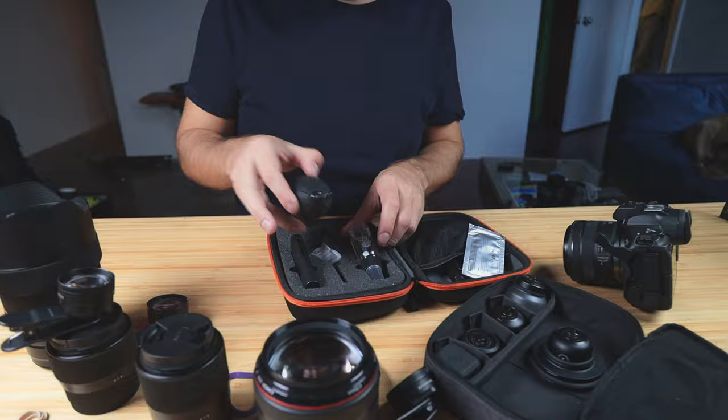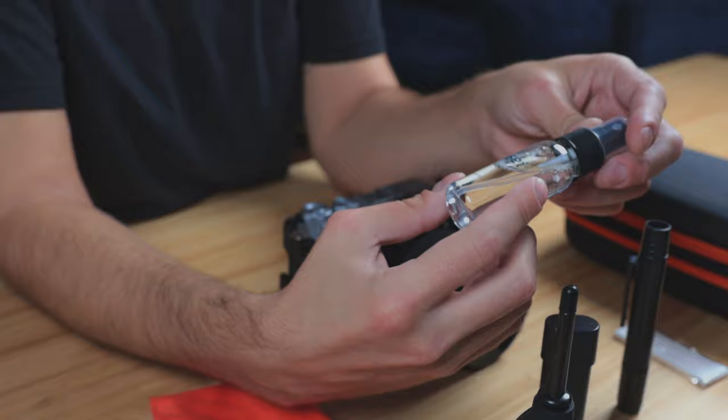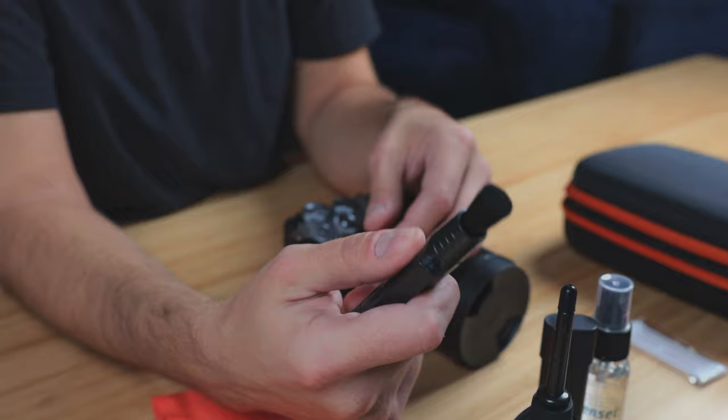The kit has a blower — you may have seen these in the past. This is going to blow off most of the dust right off your lens and take care of most of the job. There's also a cleaning brush to help knock off any additional dust. It retracts, so it keeps it clean so you're not touching it with your oily hands. There's some cleaning solution in here, and another cleaning brush which will allow you to get deep into the corners — it's two-sided, so it's really easy to clean.